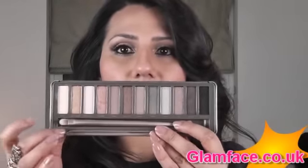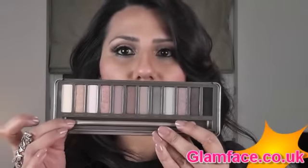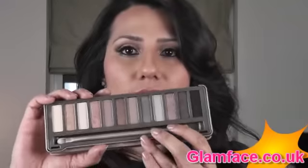It comes with this double-ended brush as well. It's got a fluffy brush on one side, and then a sort of application eyeshadow brush on the other side to place the colour on. Let me just take that out for now so we can go through the shades.